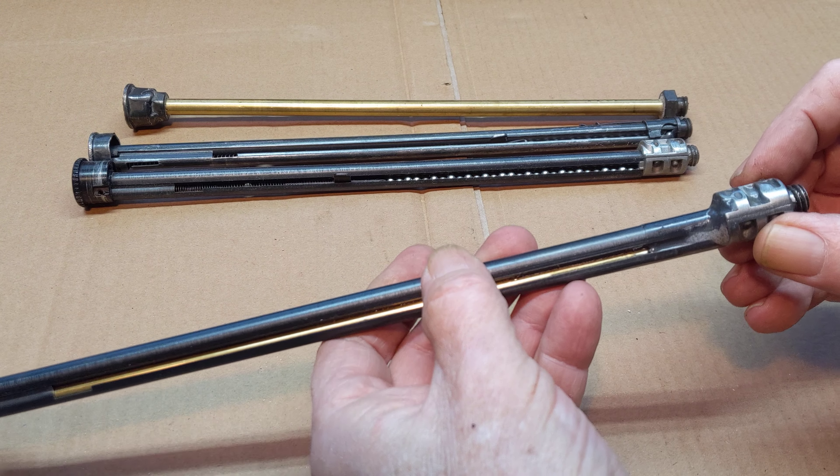These shot tubes are sold these days for the Daisy Model 25, but they will also fit pre-'78 Daisy small frames that are equipped with bottle cap shot tubes. The length of the shot tube is the same, the thread is the same — they bolt right in.